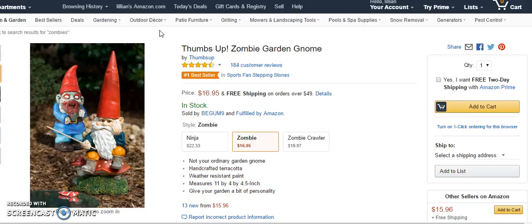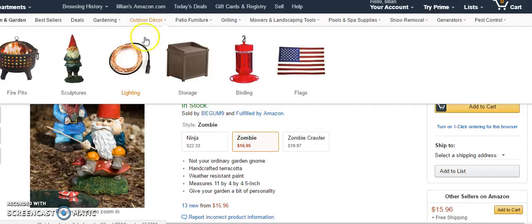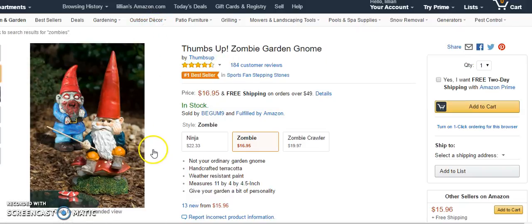They measure 11 by 4 by 4 and a half inches and they give your Halloween garden a bit of personality. You can create little scenes — the zombie gnome with the strange eyes is basically creeping up on that poor innocent fishing gnome.